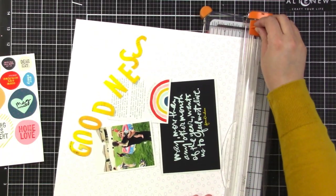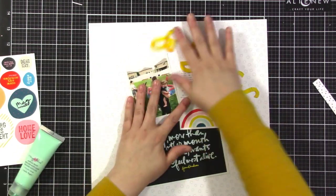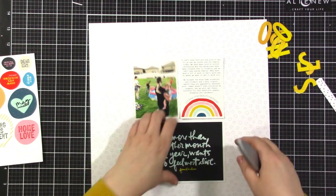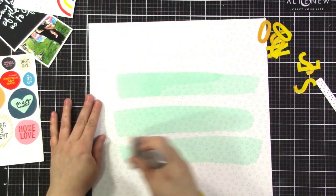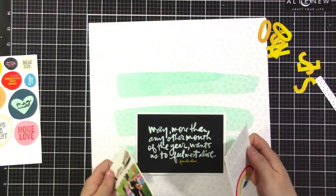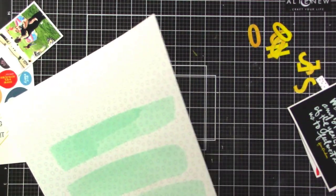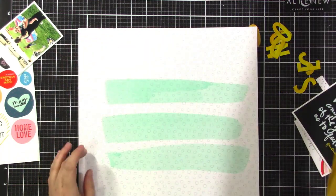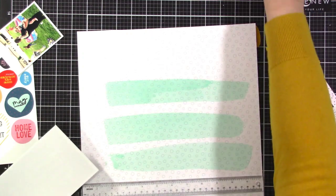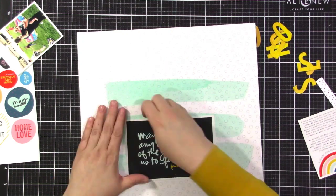I have this background that's from Felicity Jane — it's just a simple open dot and I like a pattern like that for a background. I decided I wanted to add a little bit more, so I squeezed out some paint and I'm using a rubber spatula to create three little stripes of paint. It's so thin that it dries fairly quickly, but I do use my heat gun to make sure it dries all the way before I start adhering things. It was some Maggie Holmes paint from Crate Paper.